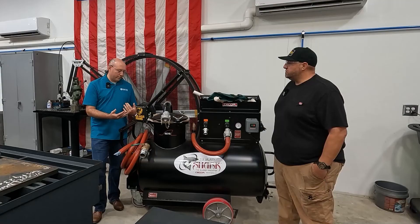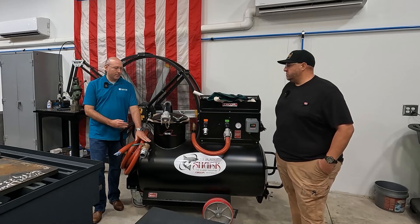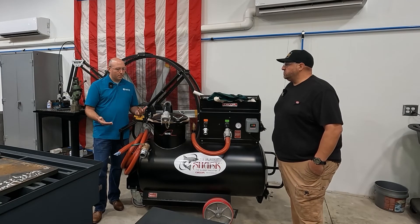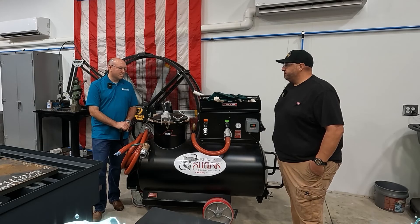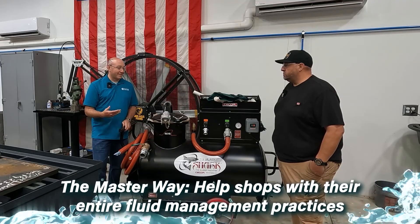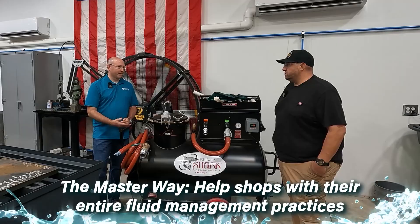We help people understand what's needed before they invest in that equipment. We can show you, if you're using a shop vac, what it looks like and how quickly your machines can get clean with a sump sucker. We help shops with their entire fluid management practices. There's a very broad range and it can be overwhelming. A lot of it is a significant investment, so we want to make sure we have the right thing for a shop's needs.